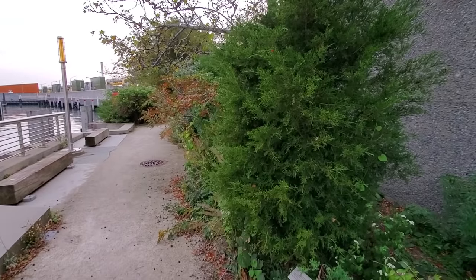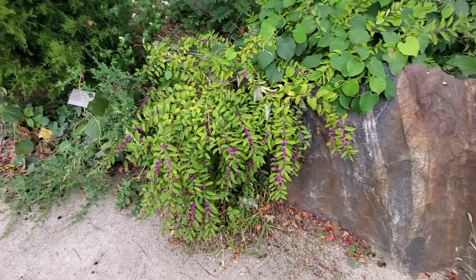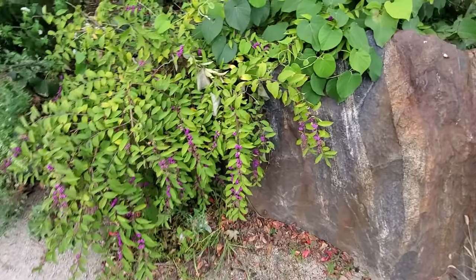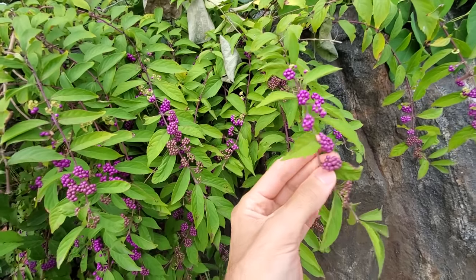Hello everybody. So what I have here today are beauty berries, and beauty berries you may have seen before. It is a very popular landscaping plant. If you go to like a botanical garden, you might see it, or maybe you might even have it growing in your yard or something. This is something that is popular because it looks really beautiful.